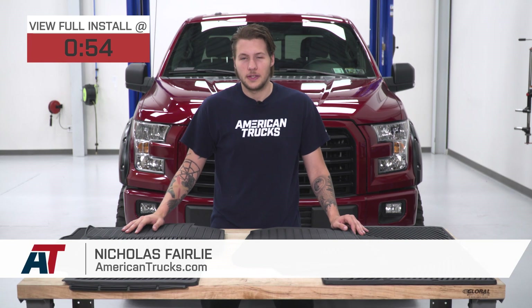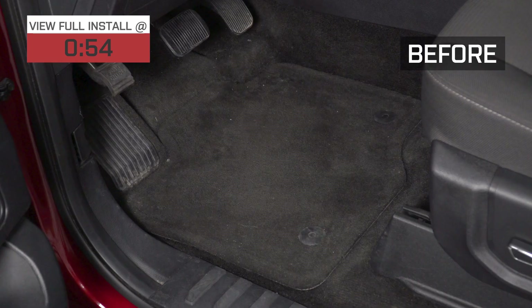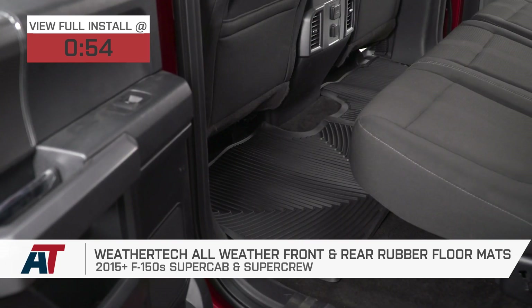Today, I'm going to be installing WeatherTech's all-weather front and rear rubber floor mats on our 2015 F-150. WeatherTech's rubber floor mats are a great option if you're looking for front and rear floor protection. These are going to contour to your truck's carpet area to give you total protection.